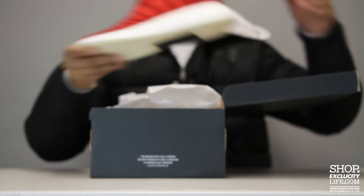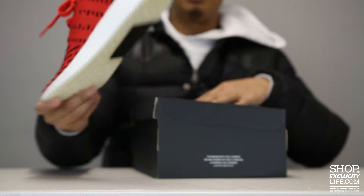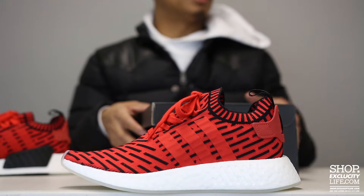What up y'all, Texas City coming to you with another unboxing video. We got the Adidas NMD R2 in the red and black colorway. We've done a few reviews of the NMD R2 already — if you guys haven't had the chance to see the other videos that we've done a review on, you guys are definitely welcome to check those out on our YouTube page.